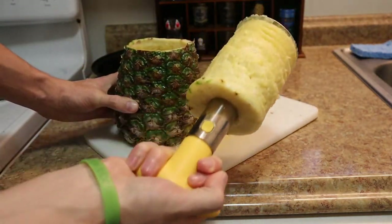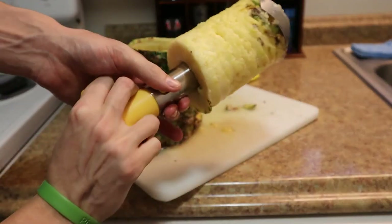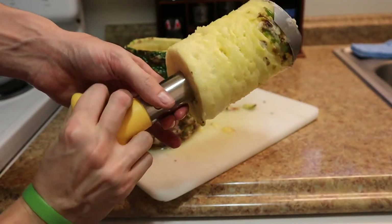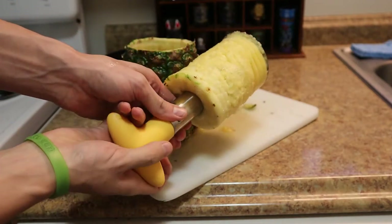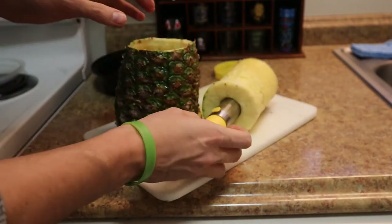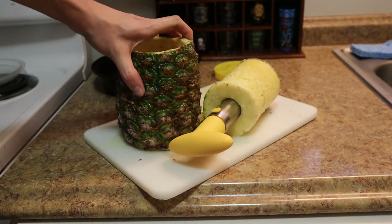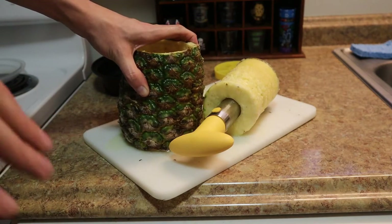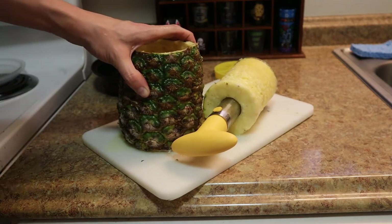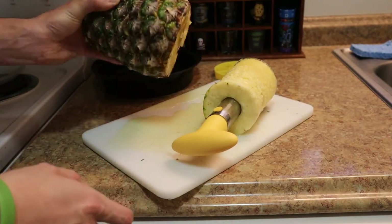You've got your full pineapple ready to go. You have to make sure you're cutting it pretty straight, otherwise it will cut into the outside of the pineapple itself. If you don't want that to happen, make sure you're going at it as straight as possible in order to get that perfect clean cut. It's my first time doing it.